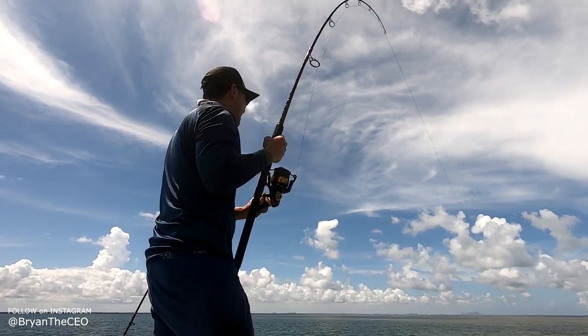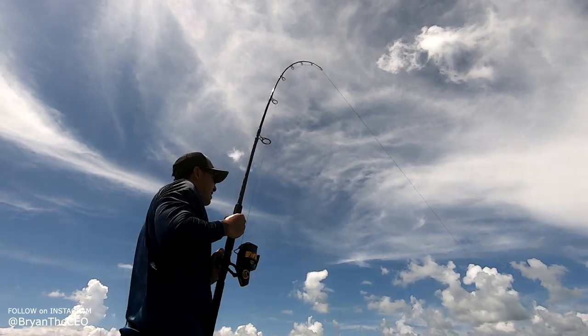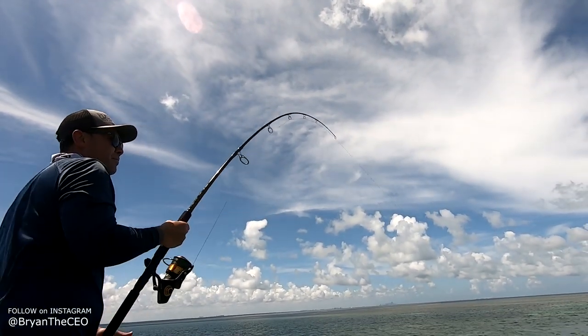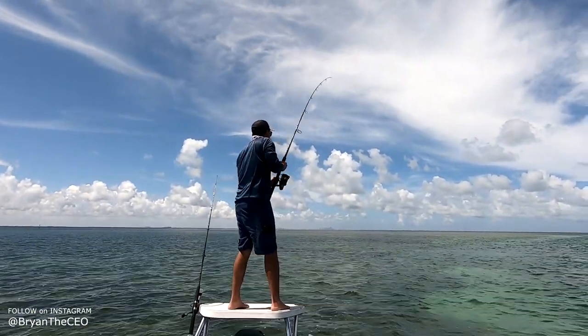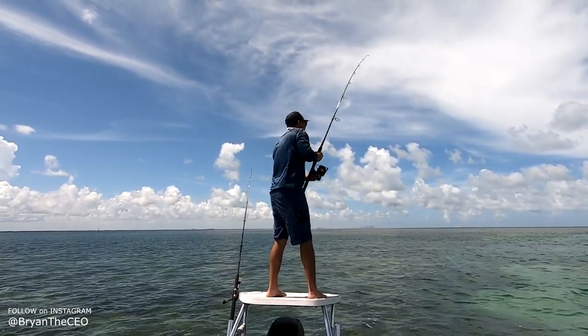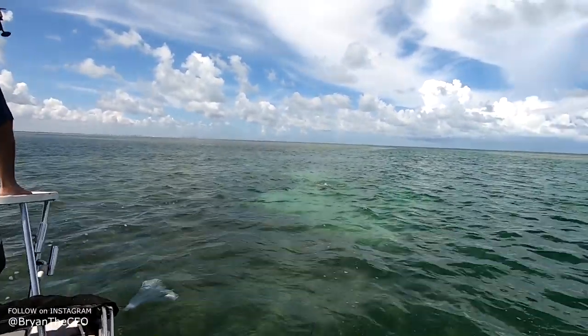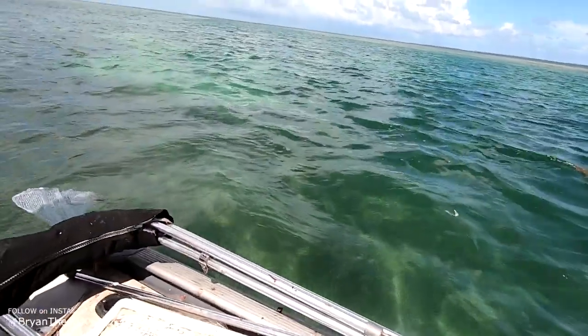Got him in the bag! Horses in the bag! Alright, so Bryan got a shark. Let's see what type of shark this is. Bro, that thing's got some weight. Oh my gosh — that thing is massive.